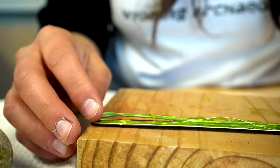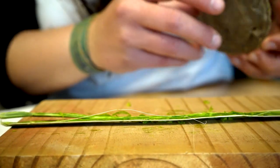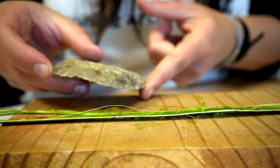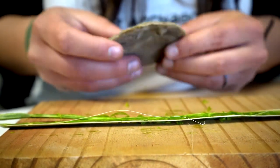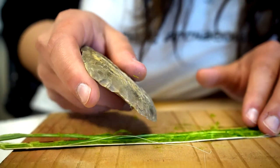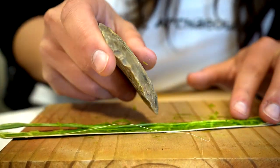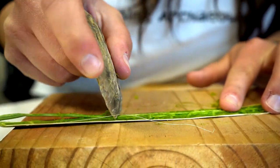Once you've gotten the leaf to where you're starting to break things up, if it's a little harder to get the material off, you can start using a sharp stone. This is just a piece of chert — a stone tool my friend made — with a nice round edge I can work with. You'll just gently start scraping the leaf to get all the excess green material off and access the fibers.